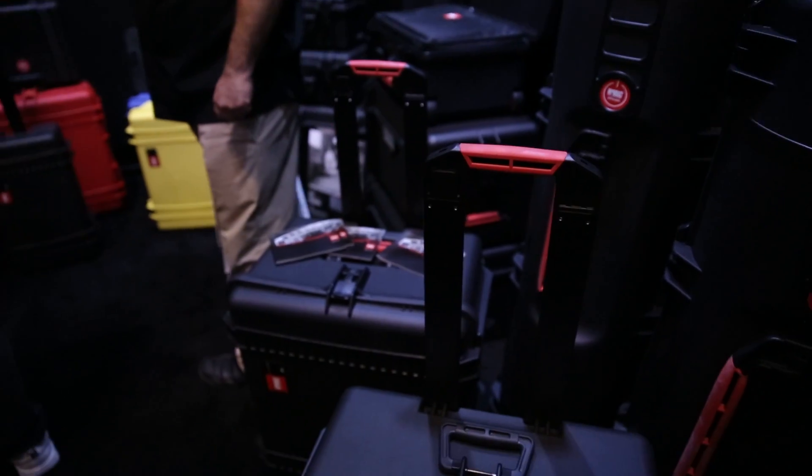They're light. I'll let you do your thing — tell us a little bit more about this. Okay, HPRC cases are produced in Italy. It's a 100% Italian product with lifetime warranty, very lightweight.